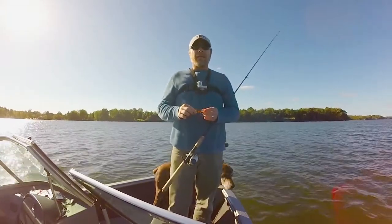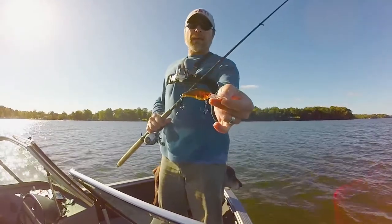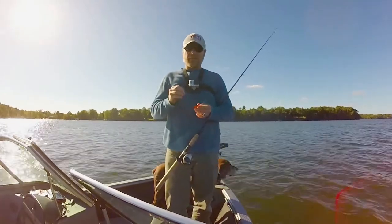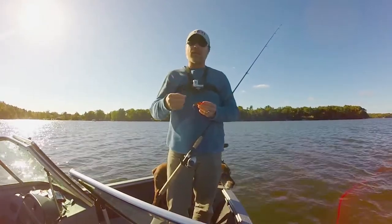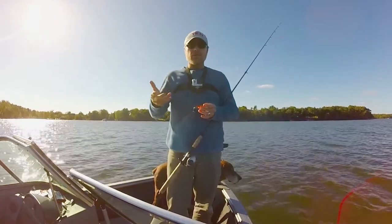Hi everybody, Dean back again, and today I'm going to be fishing with the Spro RK Crawler crankbait. Now this is a bait that I've caught some huge fish on in the springtime, and it was designed for that very same thing — fishing on rocks in the springtime. So I thought, why not come out where these fish should be close to the same places on the rocks, eating crawfish? I know they're eating crawfish, and use this bait.